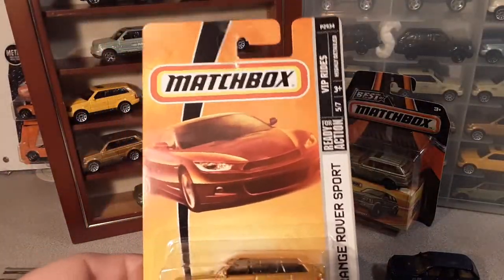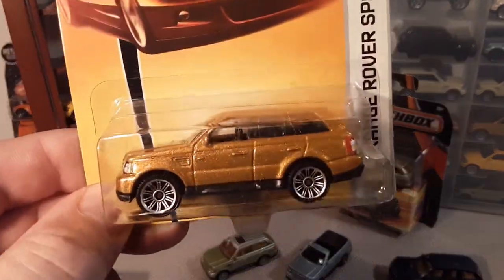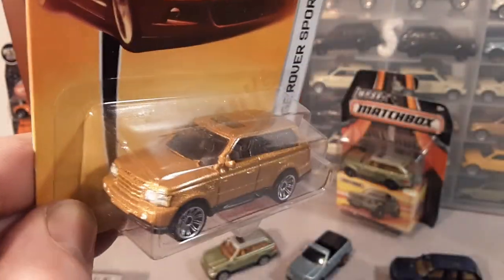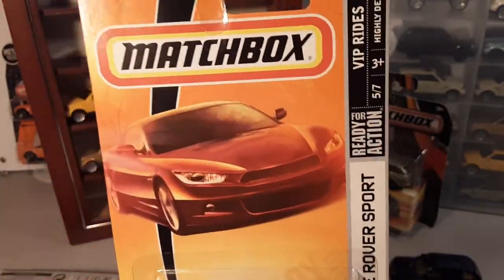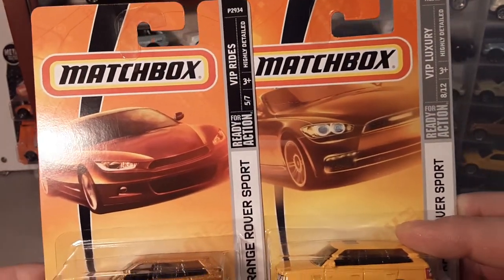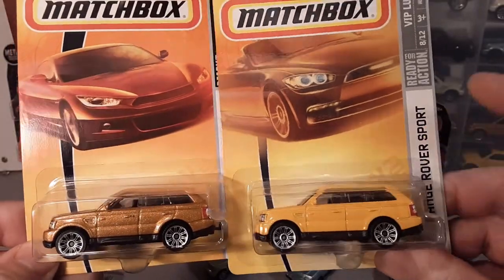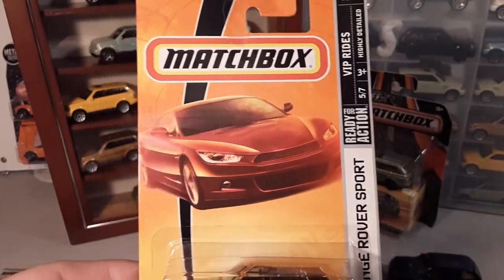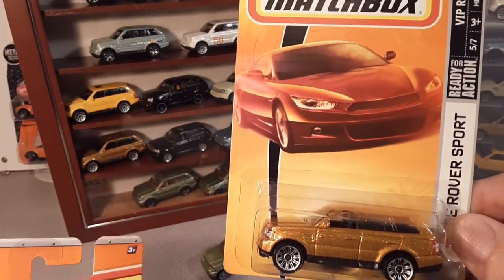2009 is when they came out with the last 'Best of British.' Then also in 2009, they came out with this metallic gold — very flashy, very goldish looking. This one is number 38. Once again, a little bit different card art — 'VIP Rides' — a little bit different. So in just one year they took another turn and changed things up a little bit. That's the gold one, 2009.